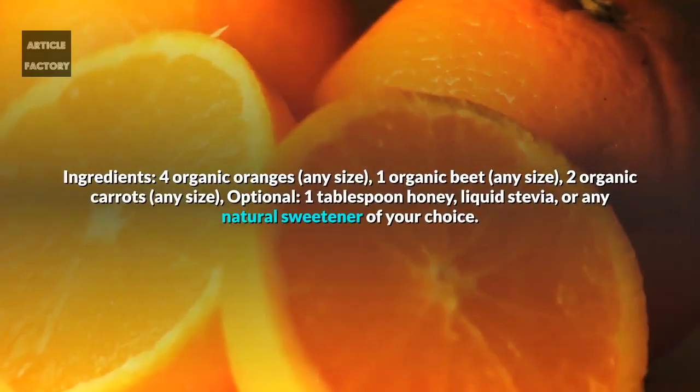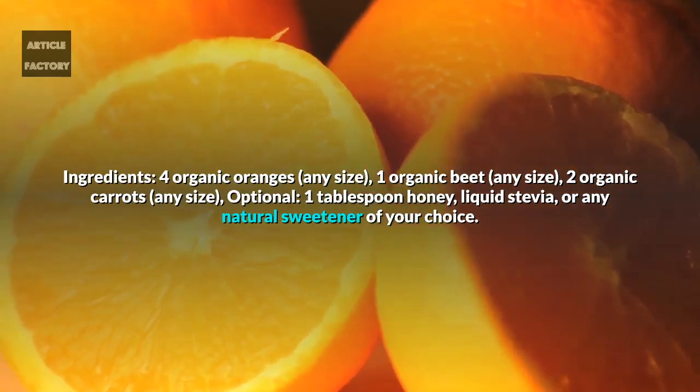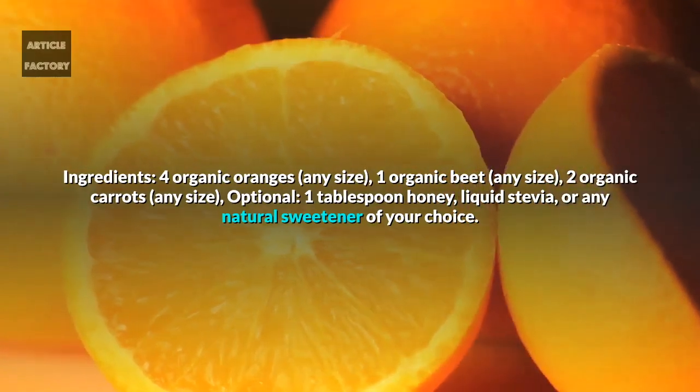Ingredients: 4 organic oranges, 1 organic beet, 2 organic carrots, 1 tablespoon honey, liquid stevia, or any natural sweetener of your choice.